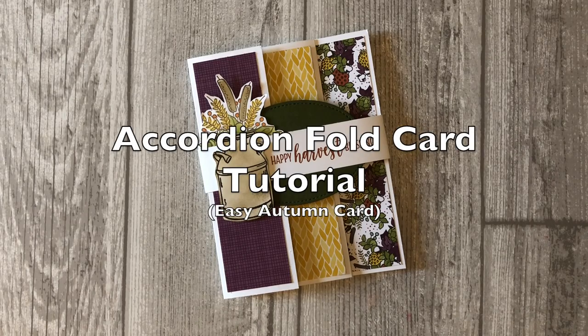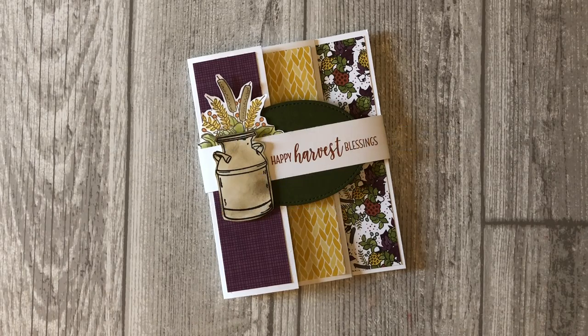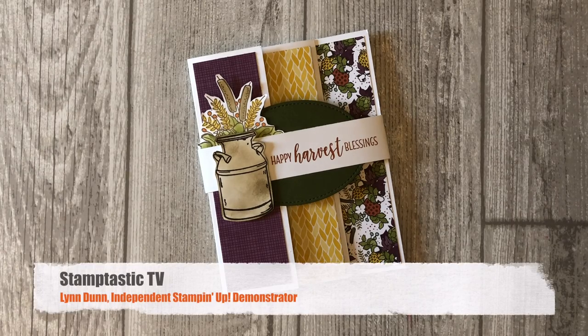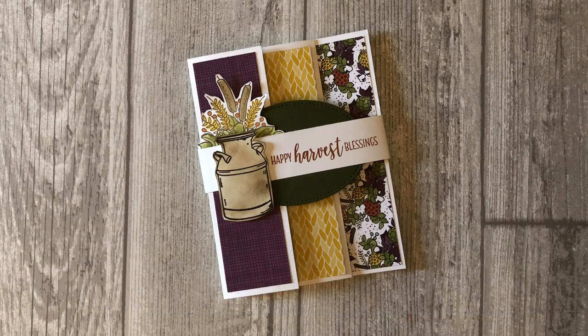Looking for a simple, fun fold card making idea? Well stick around because today you will learn how to make an accordion fold card. Hi, it's Lynn Dunn from Stamptastic Designs. Thanks so much for joining me today. In this episode of Stamptastic TV, you will learn how to make an accordion card featuring products from the Stampin' Up Country Lane Suite.